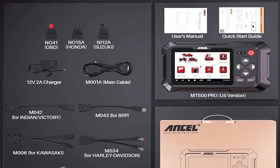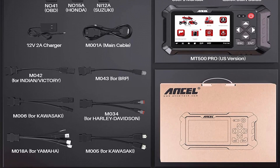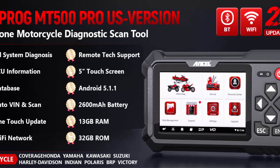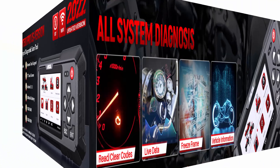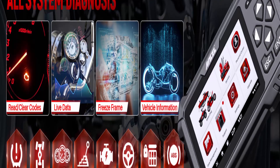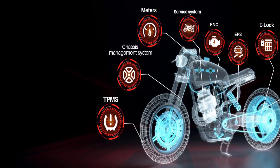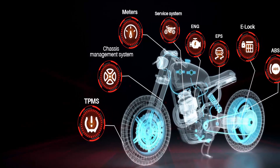Designed for Honda and BRP: for Honda, it supports serial A, B, C, D, F, GL, M, NR, S, T, V, X, Z — year 2003 onward. For BRP, it supports serial 1–8, RB, C, D, E, F, GL, M, NR, S, T, V, X, Y — year 2004 onward. Designed for Indian and Polaris: for Indian, it supports serial C, F, R, S — year 2014 onward. For Polaris, it supports ATV, Ranger, Snow, ZR, Commercial, Special, AC, LEV, Slingshot, General, Generic, Taylor Dunn — year 2006 onward.